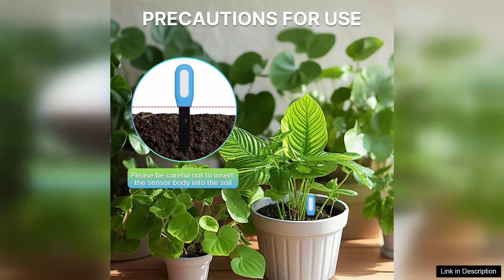Overall, the Tuya Smart Plant Soil Tester is an excellent investment for anyone looking to improve their gardening skills. It takes the guesswork out of plant care, ensuring optimal growth and health for your green companions. With its affordable price point and reliable performance, this intelligent sensor is a must-have for modern gardeners.